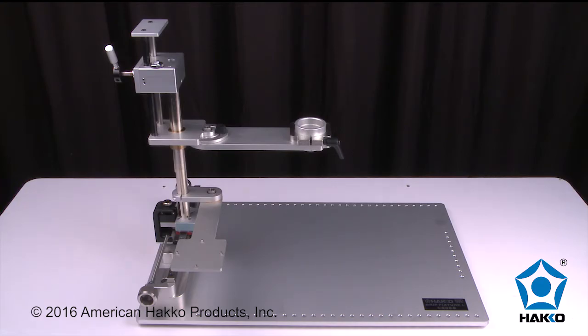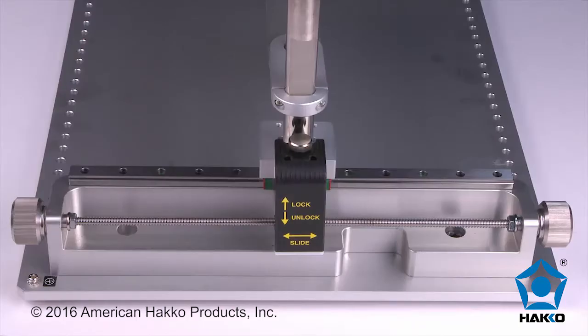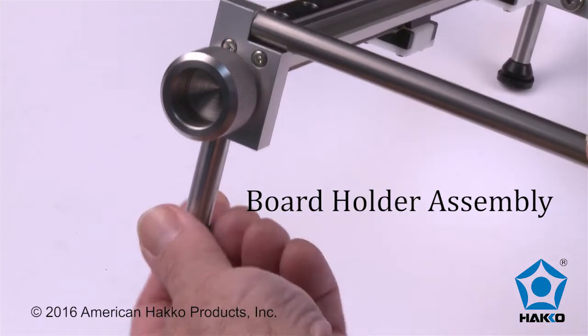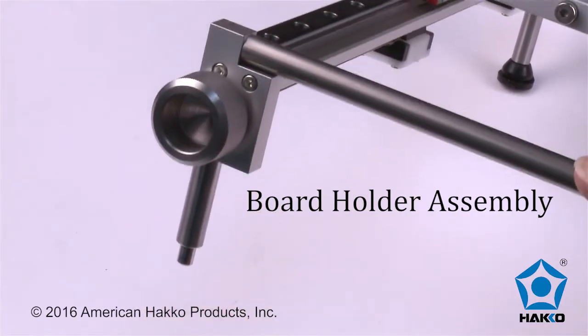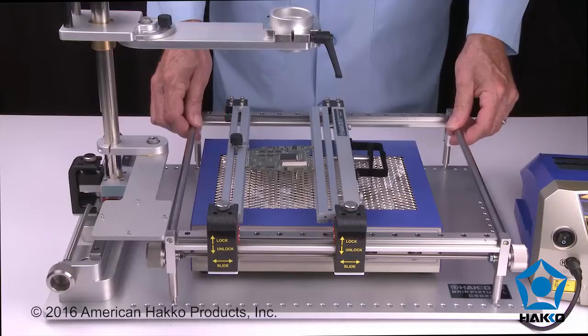The Hakko rework fixture has a large metal base plate, handpiece holder assembly, y-axis assembly, and camera mounting bracket. Remove the rubber feet from the four-leg post of the Hakko board assembly and mount the post into the indexing holes in the base plate.